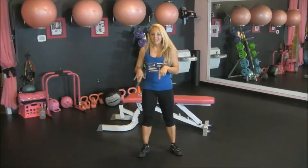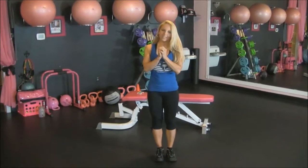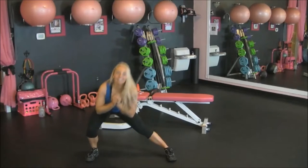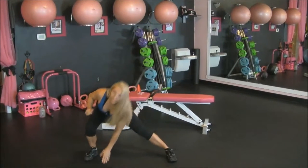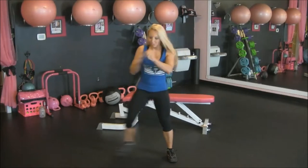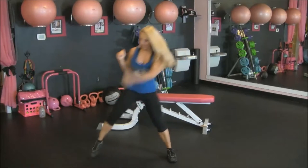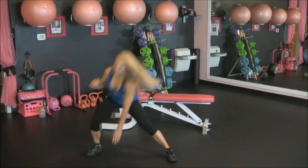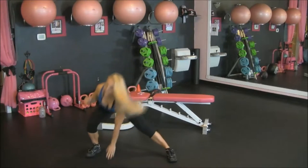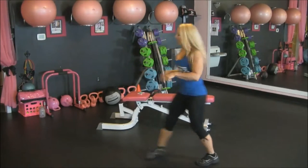Our last exercise is going to be a lateral lunge. You can tell my heart rate's getting up, the lungs are working. So I'm keeping this leg straight, this leg bent. You can go to the ground if you can, add a little bit of depth, and you're getting the heart rate up a little bit more. Almost there. And rest, but not for too long — we're doing the other side.